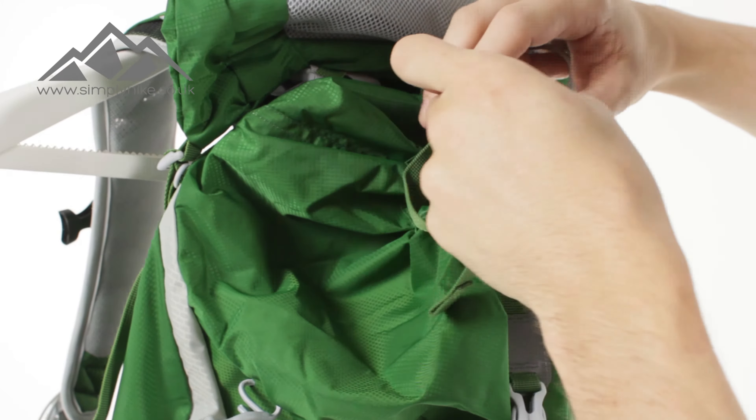That leads us nicely to this front pocket on the front here. You've got your compression strap on the top — let me just loosen that up for a second. So once you've opened that up, it means you can pretty much store all your gear on here. What you'll notice is the front itself is nice and elasticated.